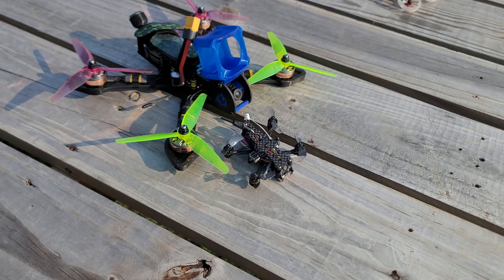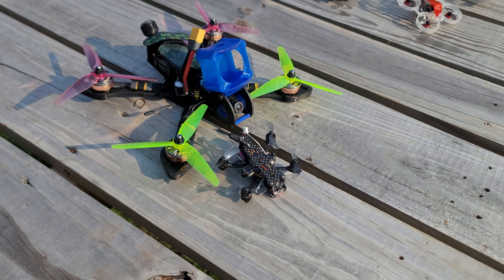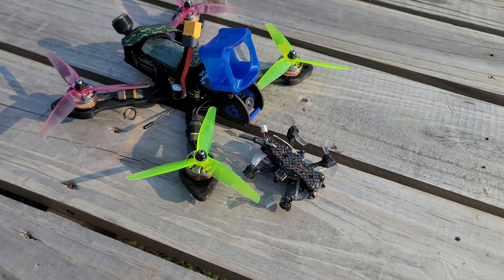Welcome back to another video. We're out here flying FPV today and I wanted to cover a topic that I've actually been asked a few times recently, and that involves tiny whoops — those little itty bitty drones that are about a tenth the size and way less than that weight-wise versus a traditional five-inch freestyle FPV drone.